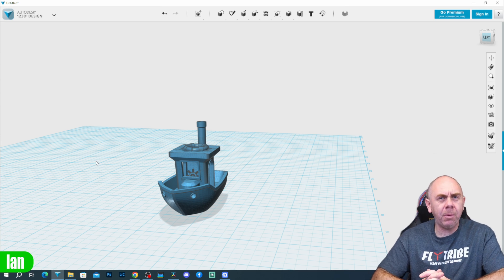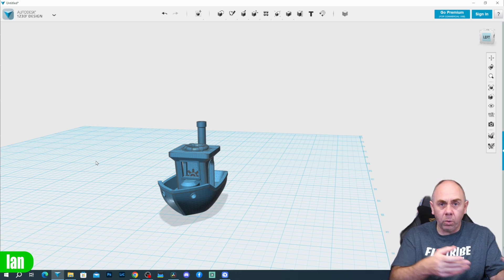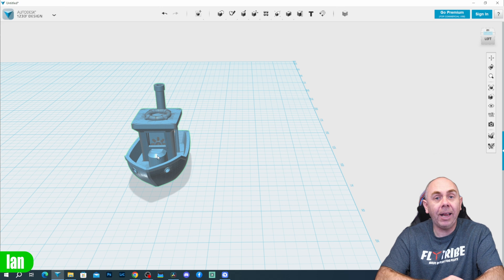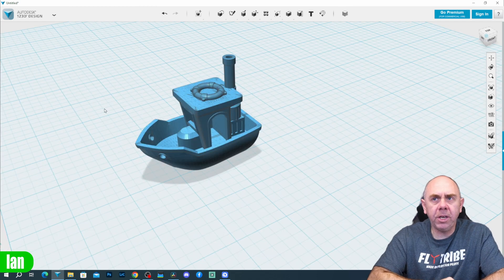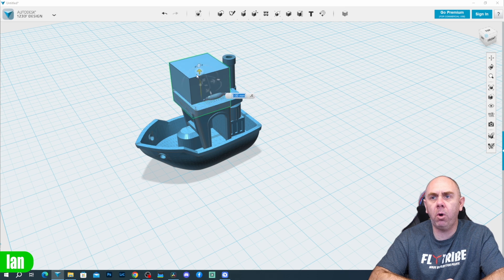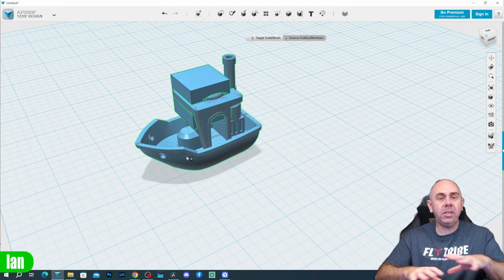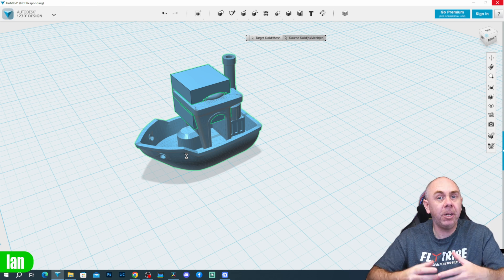Next I brought the model into 123 Design. You might wonder why I'm using such an old program that isn't even available anymore — frankly it's a program I'm used to. I simply haven't been able to get comfortable with AutoCAD, FreeCAD, or even Tinkercad. In 123 Design I can do pretty much everything I need. To modify the hull, I start adding blocks onto the model, positioning them, and then use the subtract feature — select the model, select the part, hit enter — to remove parts of the model and hollow out the boat to create space for the electronic running gear.